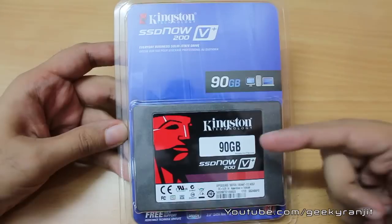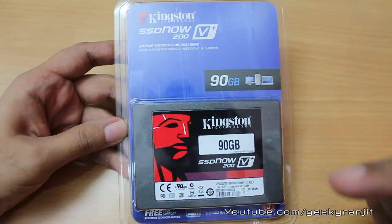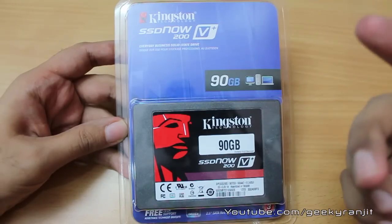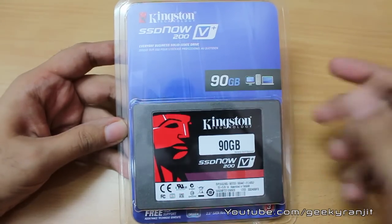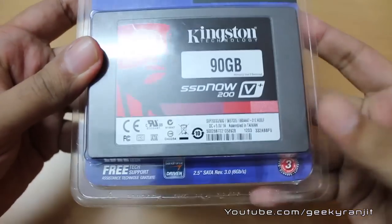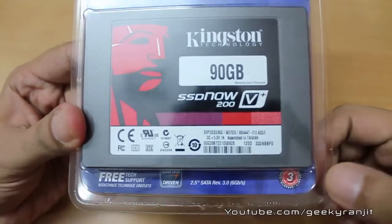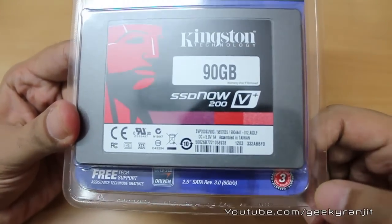Naturally, for those speeds of around 480 to 500 MB/s you need to put it on a SATA 3 controller, but this drive will also work fine if you have an older SATA 2 controller. On SATA 2, this drive should give you speeds of about 280 MB per second. If you zoom in, you'll notice this drive comes with the SandForce controller, and Kingston is offering a three-year warranty on this drive.